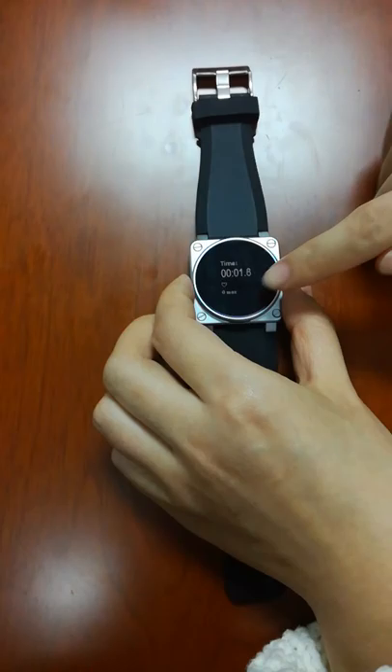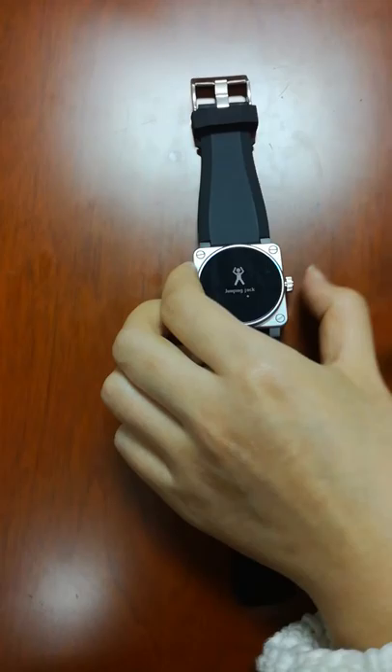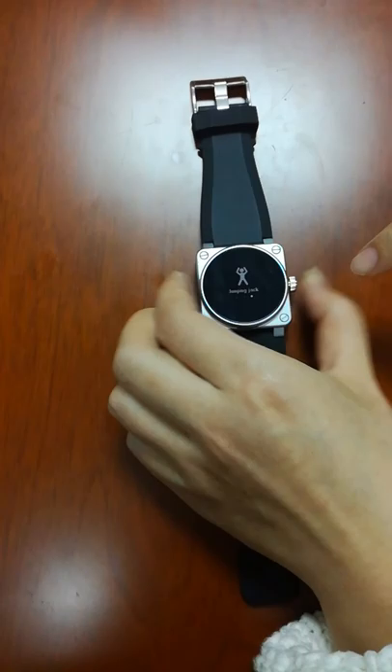Setup: long press, short press to see different figures. Press to see the result. Let's return to jumping jack — long press, okay, you can see this line and see the result.